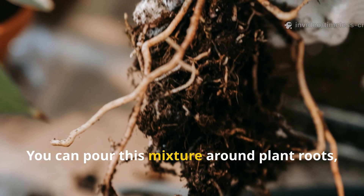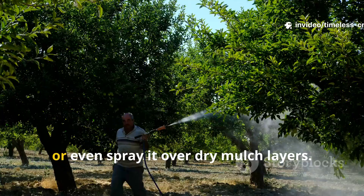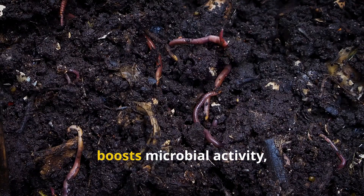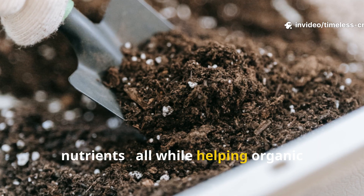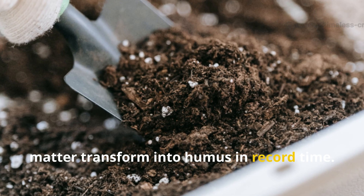You can pour this mixture around plant roots, use it to water your beds, or even spray it over dry mulch layers. It speeds up decomposition, boosts microbial activity, and floods your soil with natural nutrients — all while helping organic matter transform into humus in record time.